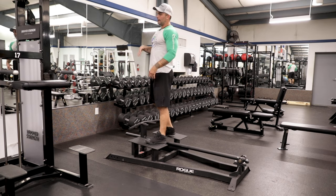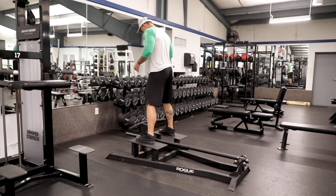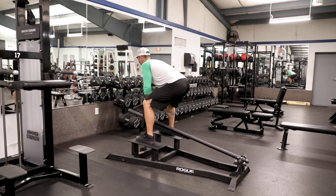We always want to lock our back into a neutral spine and take that stress off of the spine itself. So we're going to come up, lock that back into position, and then you're going to pull up to the bottom of your chest.